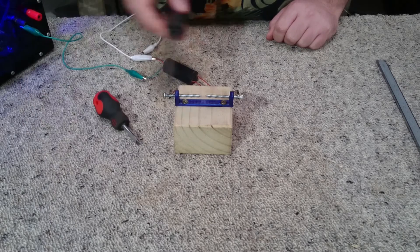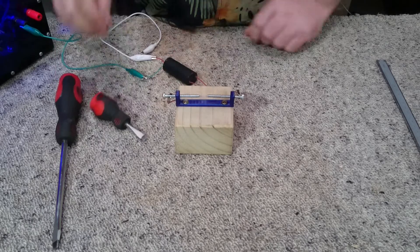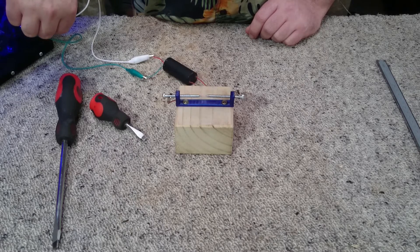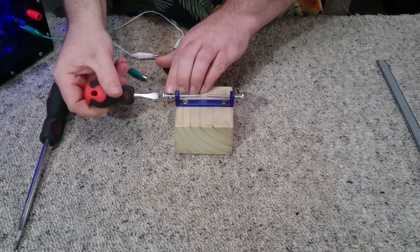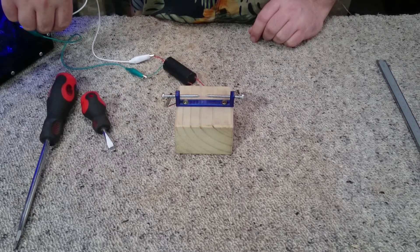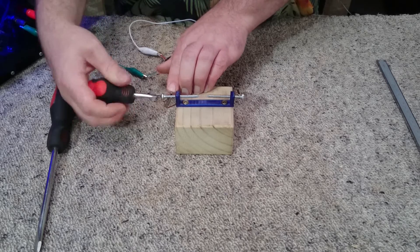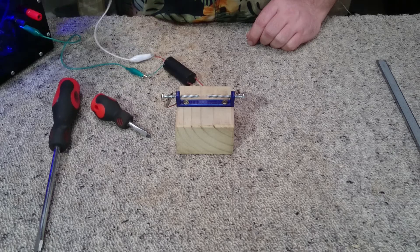Still sparking at that gap — I'm going to make it a little bit wider. Still getting a spark — let's see if we make it a bit wider still.